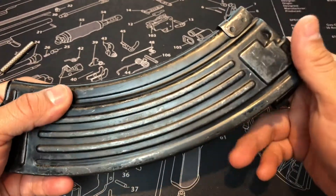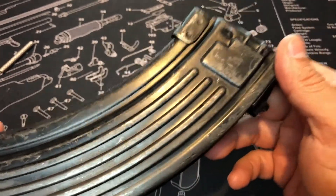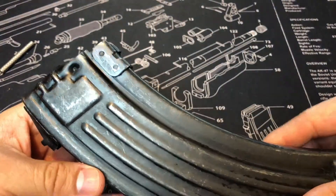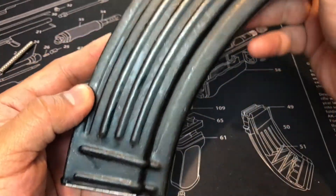By doing All-Stamp everything, they saved — so when you see one of these, you know it'll be your Chinese All-Stamp Steel Mag. If you guys already know, your original Chinese followers on the top, what they look like — ribbed. Two ribs going through the bottom.